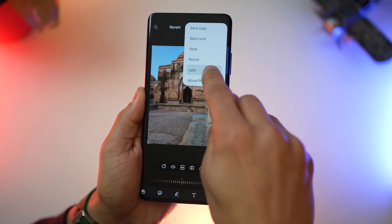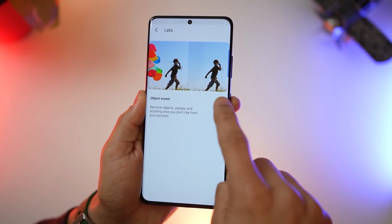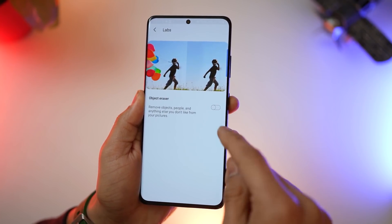You'll have to turn it on though. Just go into menu, go to labs, and then turn on object eraser. It's turned off by default, so you'll have to turn that on.